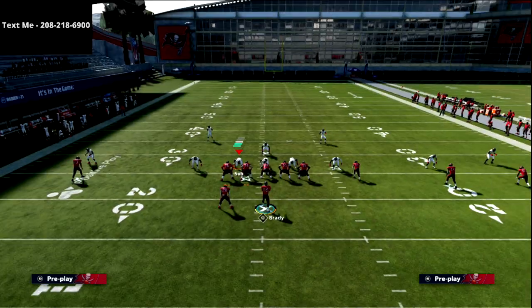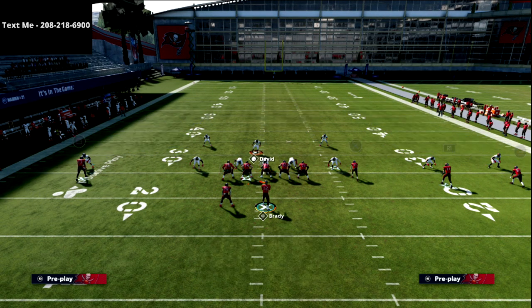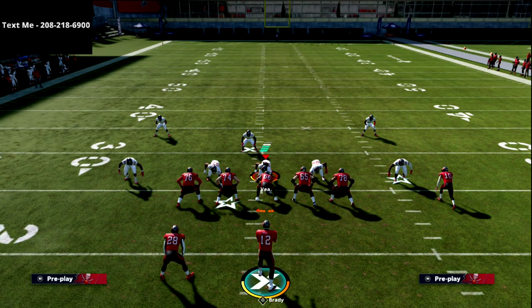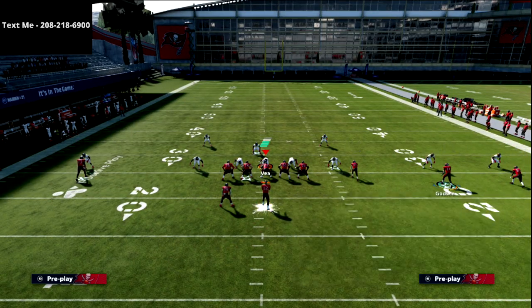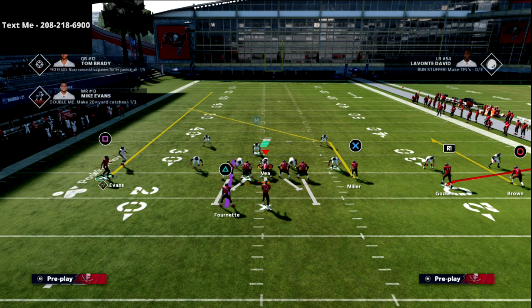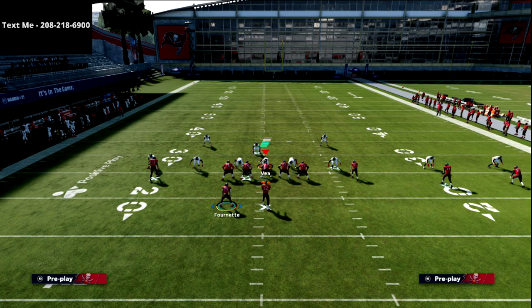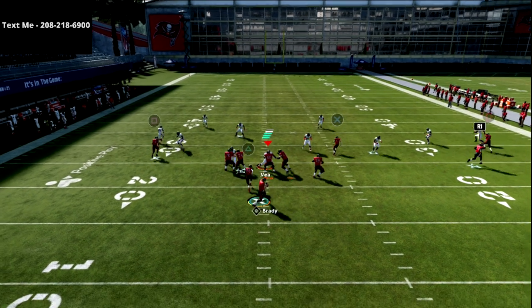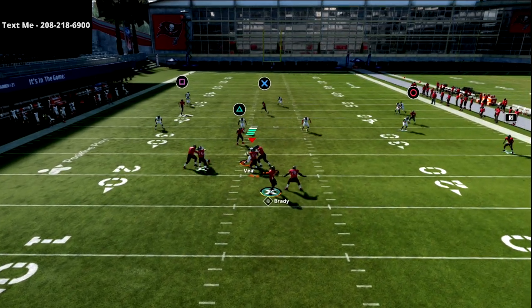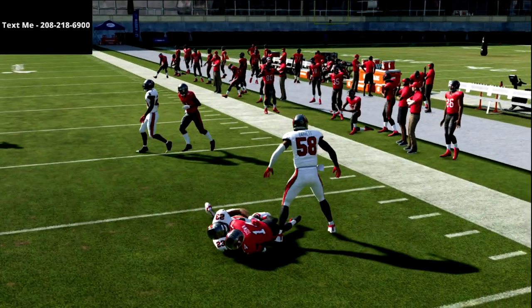If they're in a curl flat read, you could run traditional curl flat. You've got a curl flat zone and all I'm going to do is this right here — this looks exactly like curl flat. The only difference is this guy is flexed out; he's not a tight end. I can motion him in as well if I want to on this play. Let's just show you this — you see the curl flat sits there, so I take the flat and we just get a couple yards.